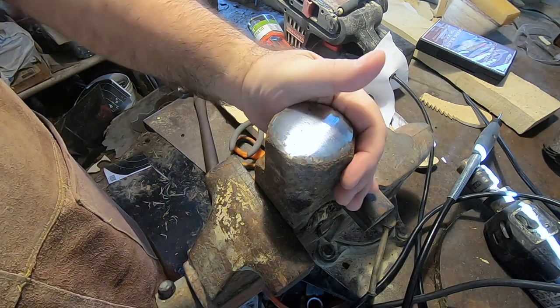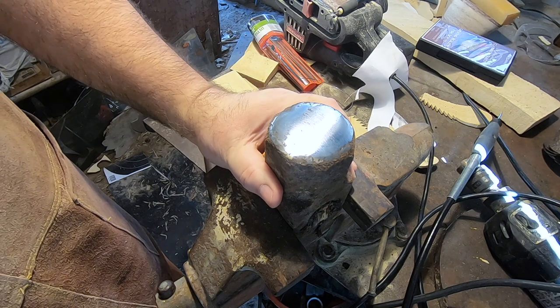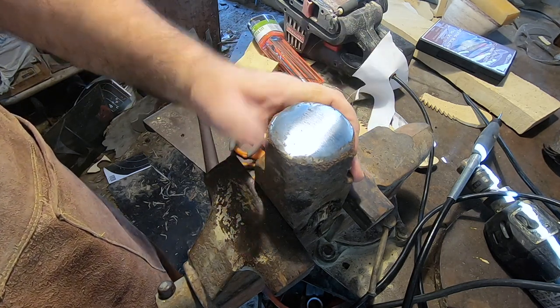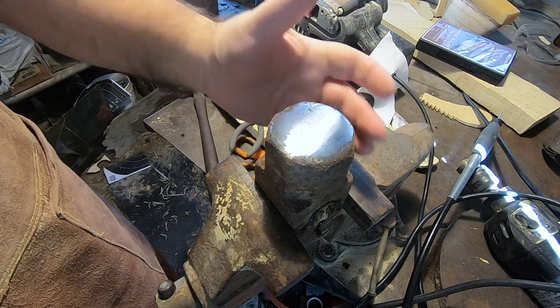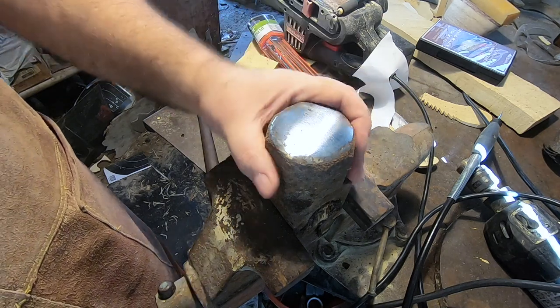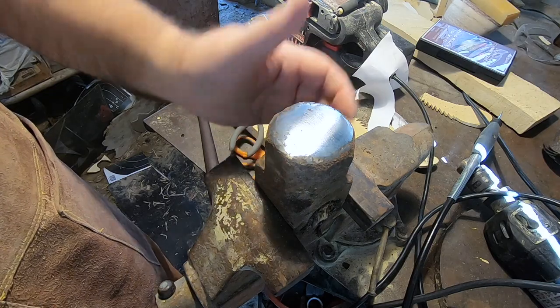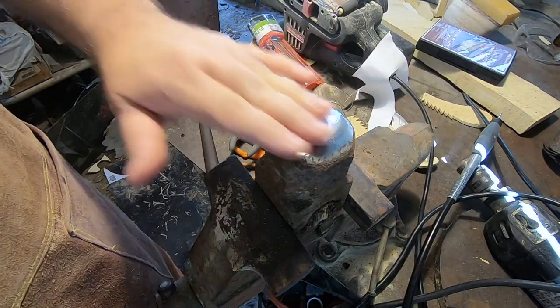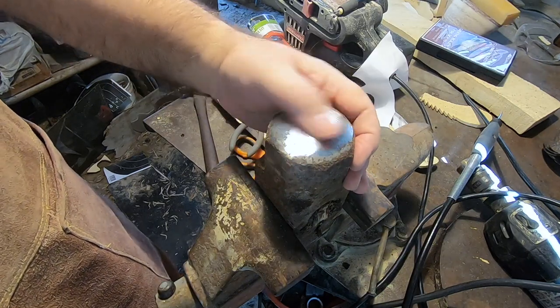I told you on the last one that dad was a hoarder and he didn't throw anything away — sometimes those things come in handy. This is just an old sledgehammer head where the handle had broken. I took a grinder and smoothed out the head of it and now it's a little mini anvil.